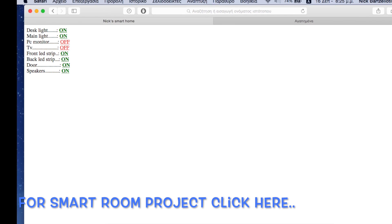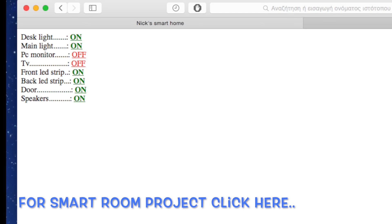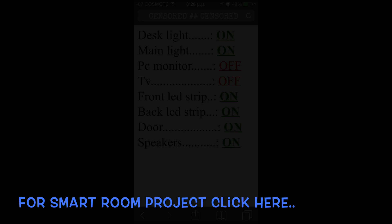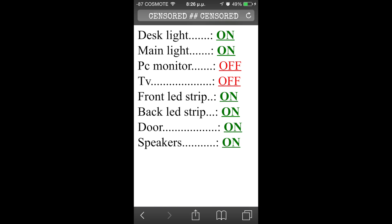Since I've made my room a smart room I can open my door from any device that has internet access — PCs or cell phones. I simply log in to my room's website and click on the door option from anywhere around the world. I can even open the door via SMS.